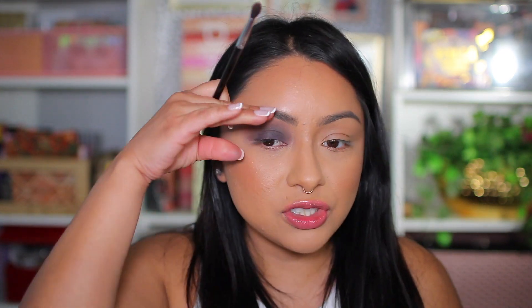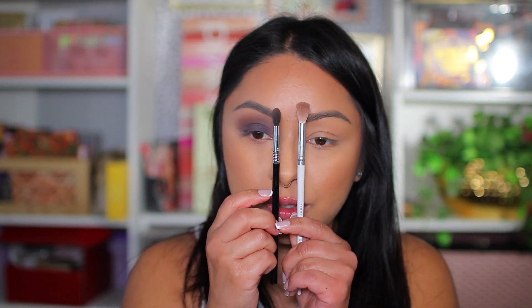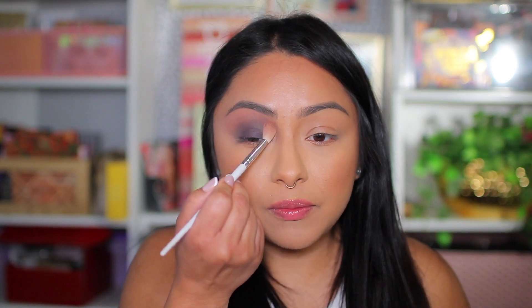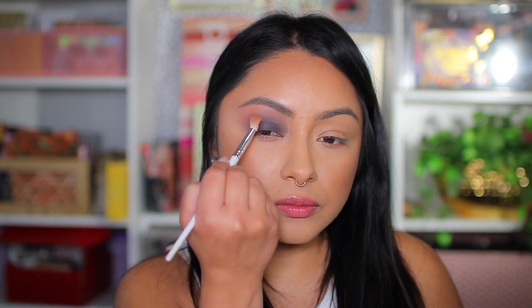You can see how beautiful these two colors mesh together. I want to diffuse this further and add another color underneath the eyebrow bone for a gradient effect. I'm grabbing a much fluffier blending brush — the Morphe Madison Beer eyeshadow brush from her brush set, which I've reviewed on my channel. Now I'm taking the color So Meta and applying it at the outer corner and inner corner to soften up those areas.